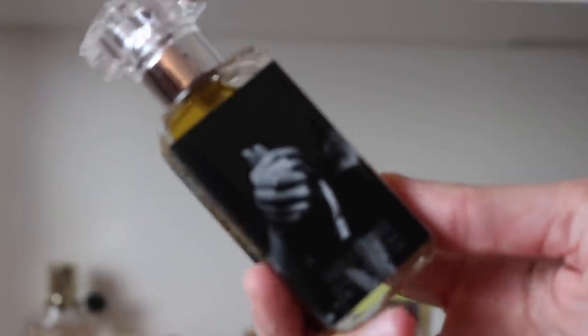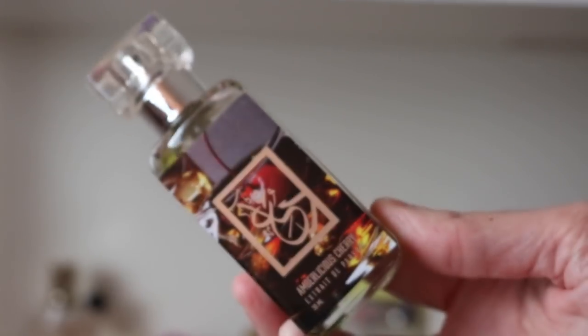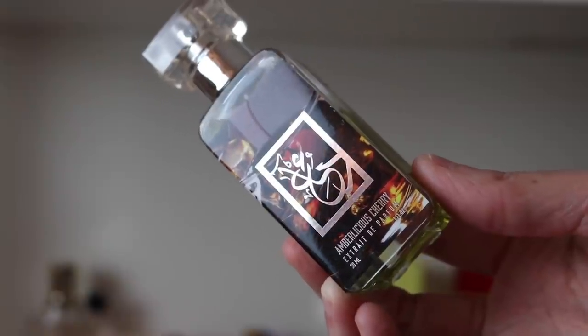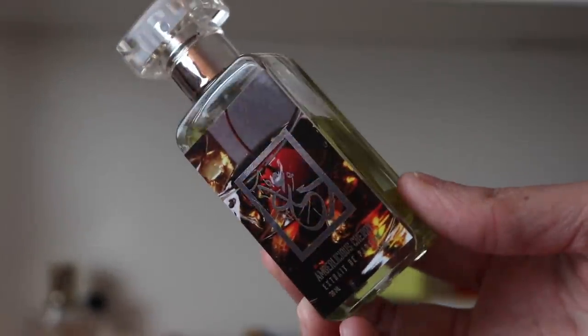I'm going to quickly go through all my Dua fragrances since I did my whole Dua collection not too long ago. The first one is Takes Two to Tango — this is a clone of Masque Milano Tango, a really beautiful dark dark amber, probably the darkest amber I've got in my collection. Next we have Amberlicious Cherry — a beautiful clone of Tom Ford Lush Cherry and Hermès Ombre Narguile mixed together. It's incredible.